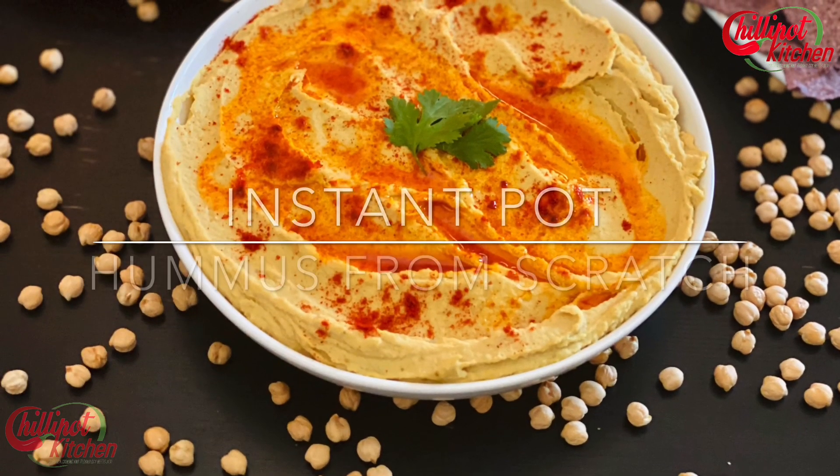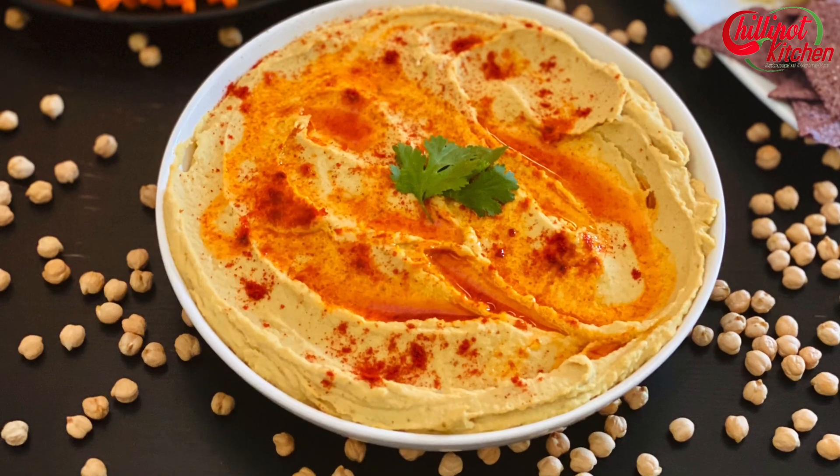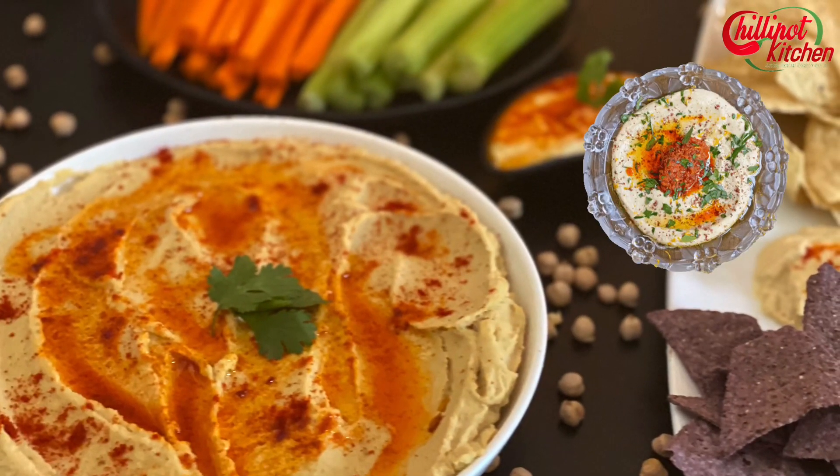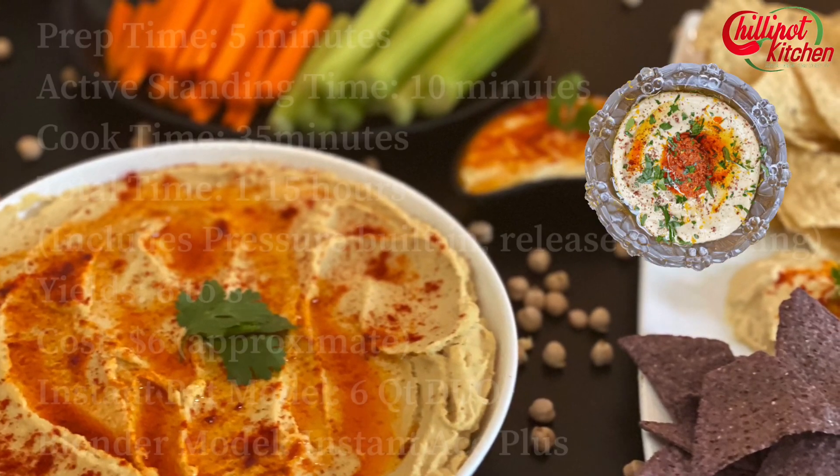Hi guys! Welcome to Chilli Pot Kitchen. My name is Tarshini. It's time to make some hearty, creamy, rich instant pot hummus. It's a healthy alternative spread or dip. I'm so obsessed with this homemade instant pot hummus recipe.